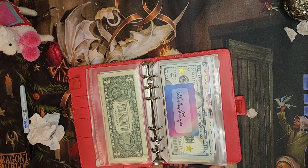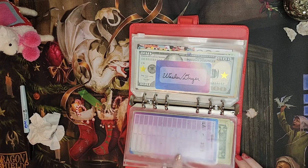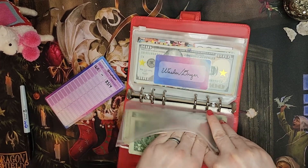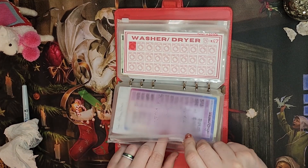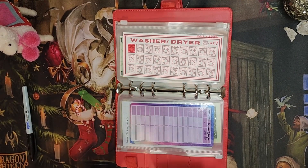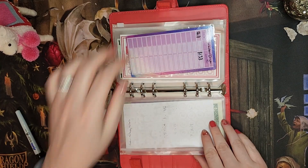I did get paid yesterday, so we will be doing our cash stuffing soon. I will probably be able to go on Saturday to get cash from the bank — that will be the plan. Once they're set we're just going to put them back in and be happy. Sometimes the inside of the envelopes gets a little bit dirty so we can clean those out real quick too. And then washer dryer has $133. I used to put the cents at the end but I have decided not to worry about that anymore.